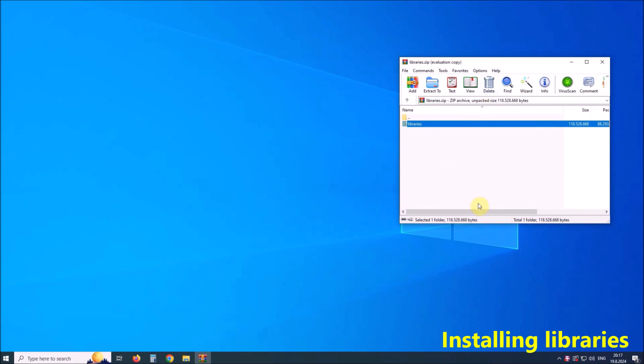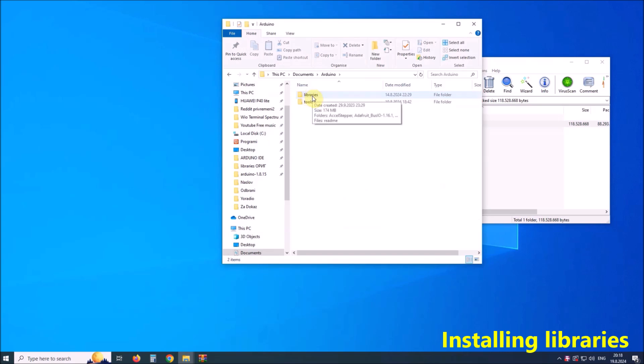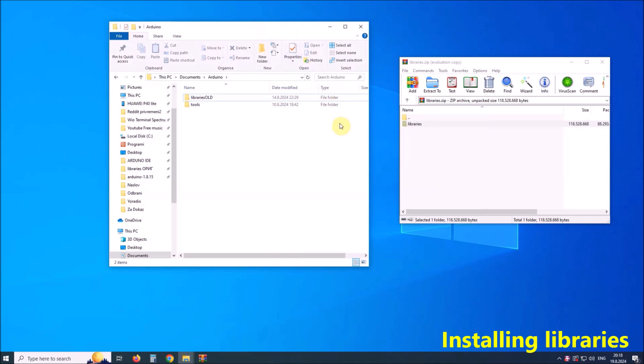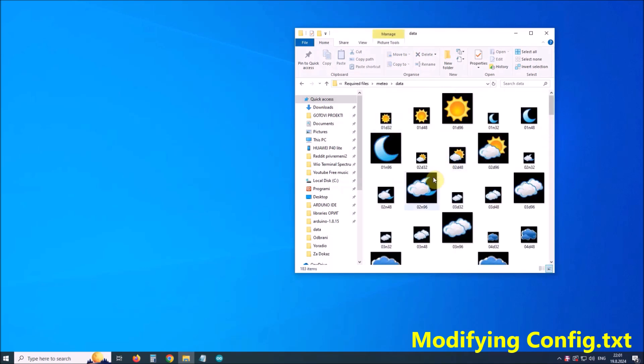In order not to have conflicts with previously installed different versions, I recommend this temporary procedure: in Documents, Arduino, rename the current libraries folder to 'libraries_old'. Then extract the libraries folder from the given zip file here. In this way the code will compile without any errors. Before starting to upload the code, we need to modify the config.txt file which is located in the meteo data folder.